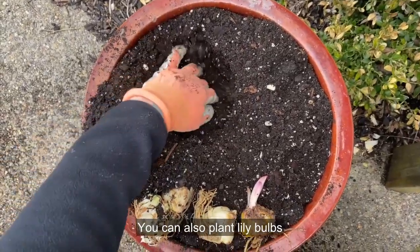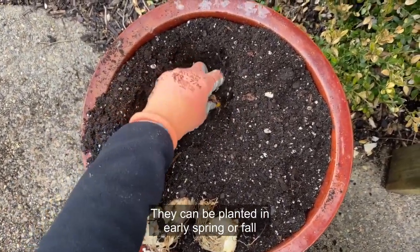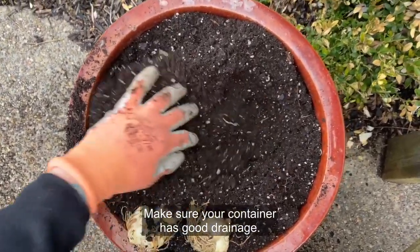You can also plant lily bulbs in pots filled with a lightweight potting mix. They can be planted in early spring or fall depending on the lily variety and its bloom time. Make sure your container has good drainage.